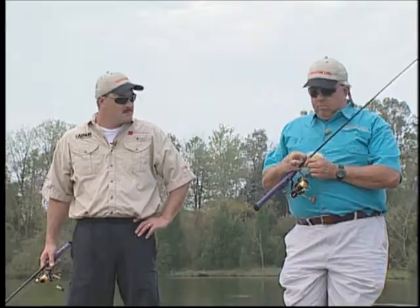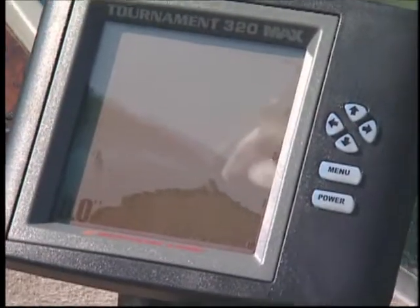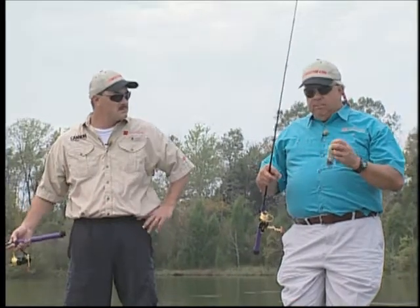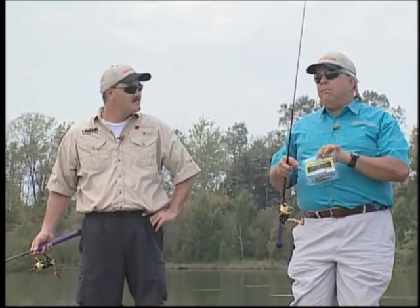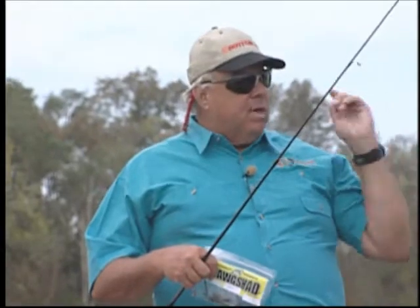Talking about the equipment we're going to use here today to try to catch these fish with drop shotting. The electronics we're going to use is a Bottom Line 320 on the front and a 5100 on the rear. We're going to idle around and try to find the drops and find the shad on the 5100, then get up on the front for more precision, because drop shotting is not something where you cast a long distance and cover a lot of territory. You actually precisely put it right where you see it on the electronics.